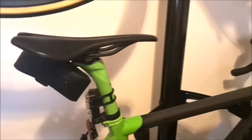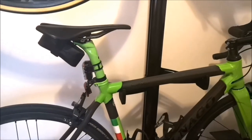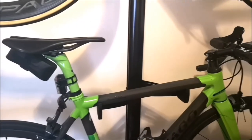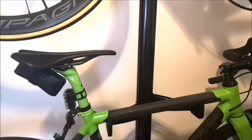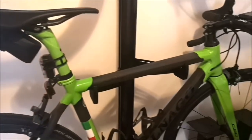For the saddle, I'm using the Brooks Cambium padded. It's actually one of the most comfortable saddles for me. Not sponsored by them — didn't get it for free, had to buy it full price. I actually got two: one for my C60.